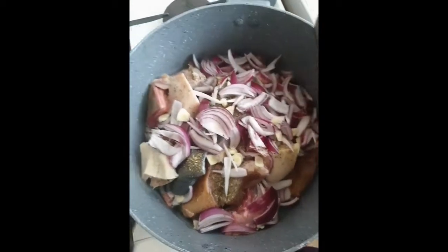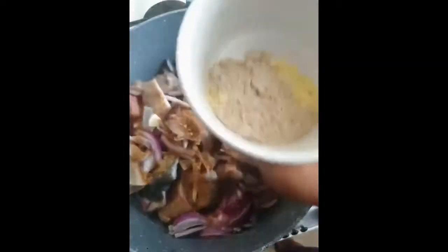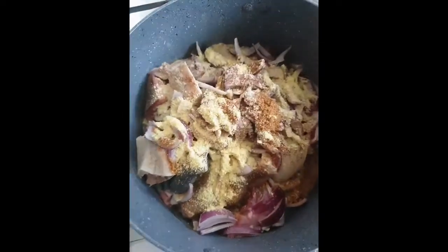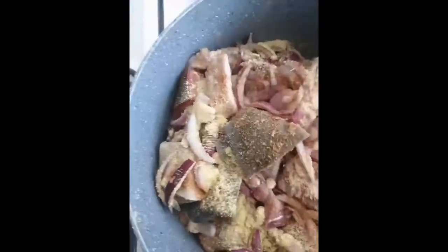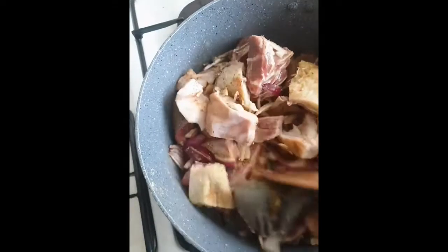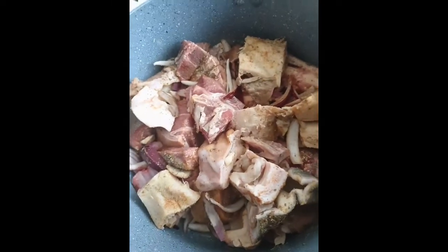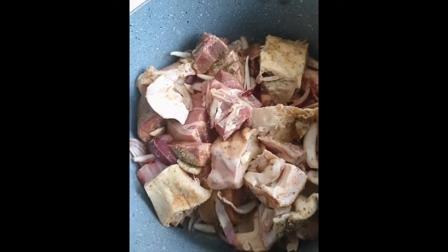I'm adding banga soup spices and meat stock, then mixing everything together. Now we cook — remember there's no water, so I'm going to steam it up first to let the ingredients get into the meat, and then we'll cook before I add any water.